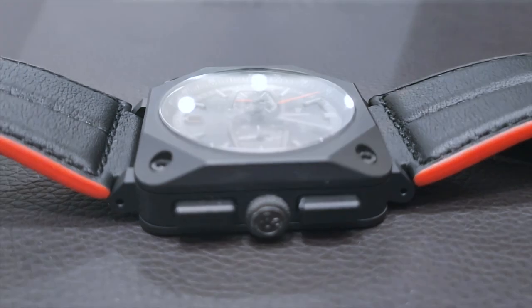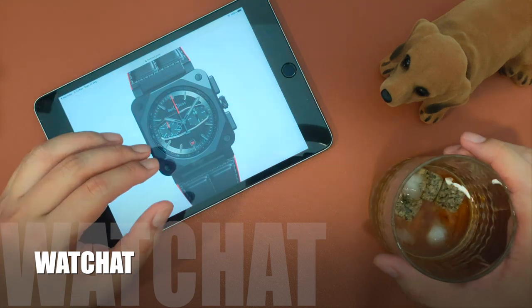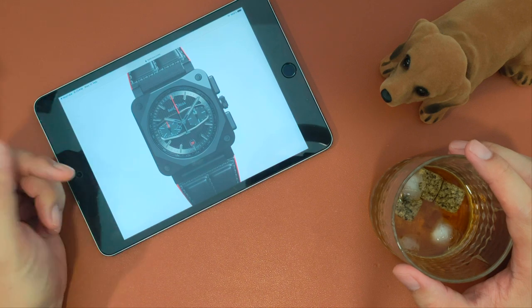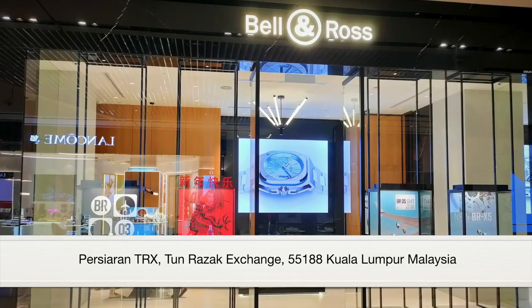Hi everyone, welcome to Watch Chat. Today we'll be chatting about the Bell & Ross BR-03 Limited Edition Black Trap. Before we begin, I would like to thank Bell & Ross for allowing me to check out their timepieces.